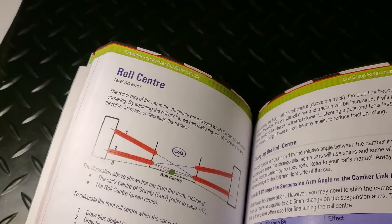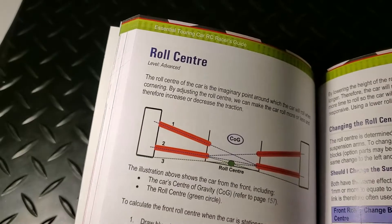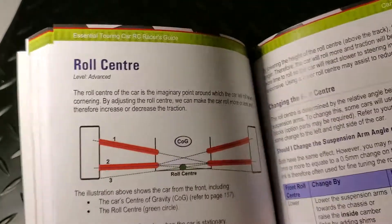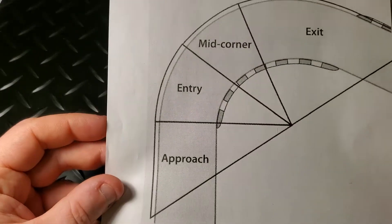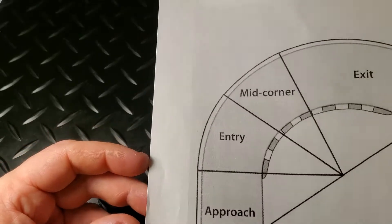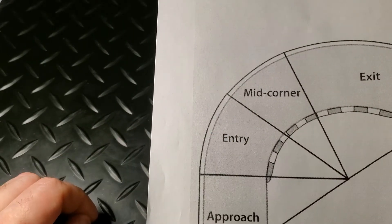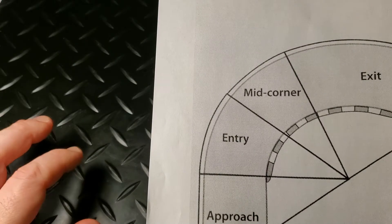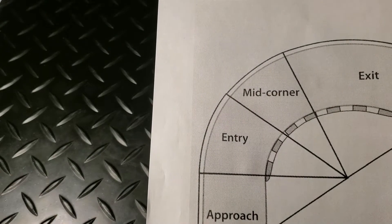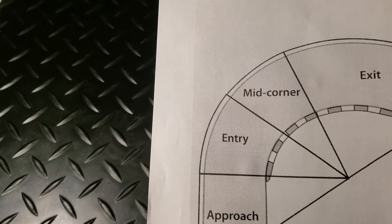The roll center section is well presented. In any particular section you'll get a diagram explaining the setting, how to adjust it, how to calculate it, and little pictures on how to think about it. For the traditional approach to roll center: a low roll center means that as the car enters a corner and begins to roll, it won't have full grip until it reaches mid-corner and exit when the car is fully rolled. A high roll center gives more grip at entry but slightly less grip mid-corner and exit.